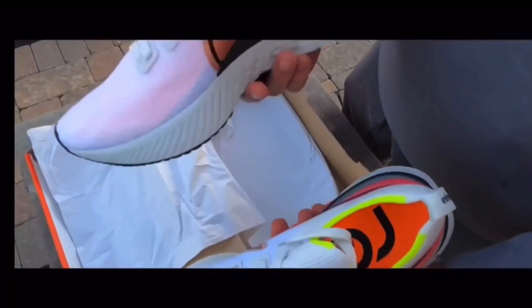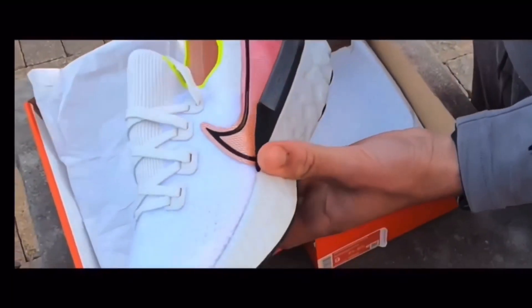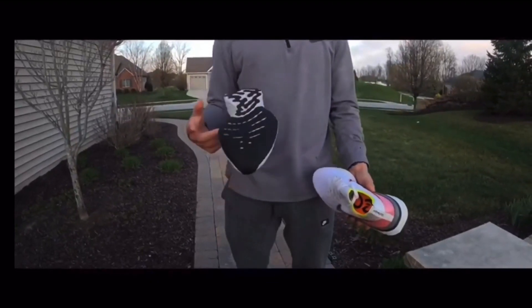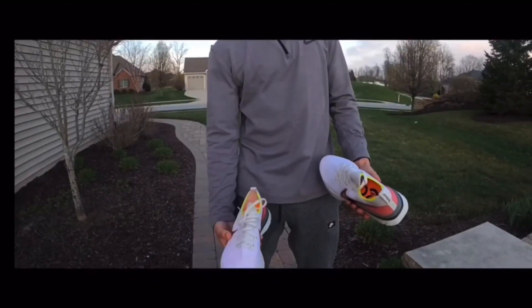Over the last 66 days in these shoes I've run 350 miles — that's 5.3 miles per day for the last two months — and I want to give you my honest review of these shoes. Today we're going to be talking about the Nike Infinity Runs after 300 miles.